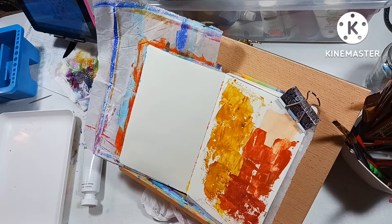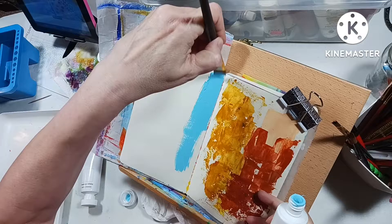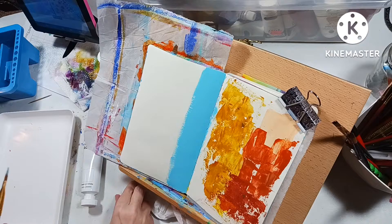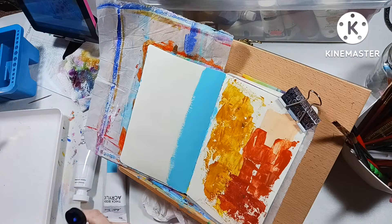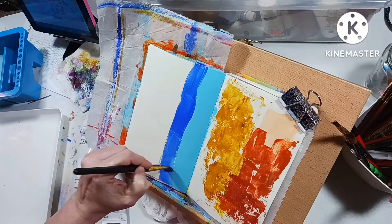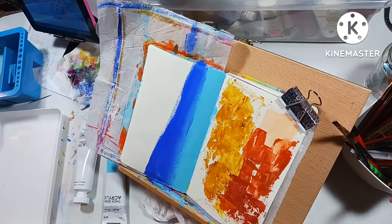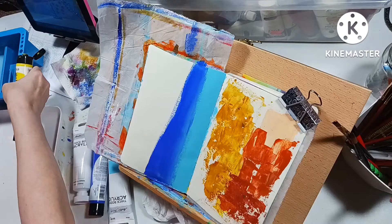Hey everyone, welcome back to my channel. I'm in the mood to do another little abstract floral page. This time I'm just going to do one page so it's not a two-hour video. It took me a little over an hour to do this, so I had to speed it up to get it down to 15 minutes. I also changed the angle of the camera — since I'm a lefty, I realized y'all probably couldn't see all my brush strokes, and I know I like to see how they press on it to make leaves and flowers.